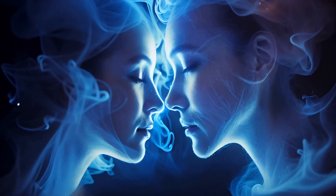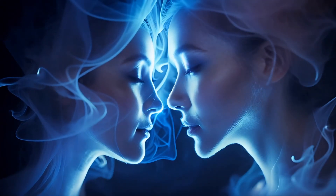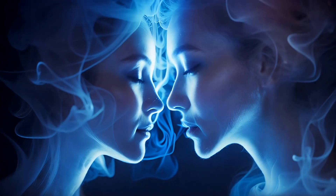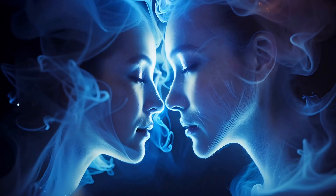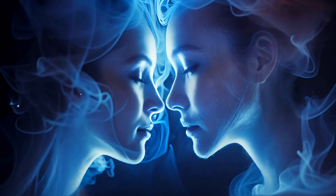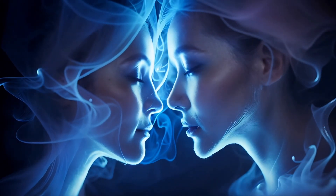Now imagine yourself in a serene, beautiful place. A tranquil setting that feels safe and soothing. Perhaps it's by a gentle, flowing river or a quiet, clear lake nestled in a serene valley. Feel the cool, gentle breeze against your skin. Feel the soft rustling of the leaves and the quiet flow of water. It's just you and this peaceful place.